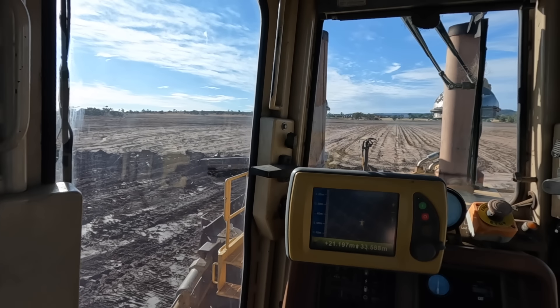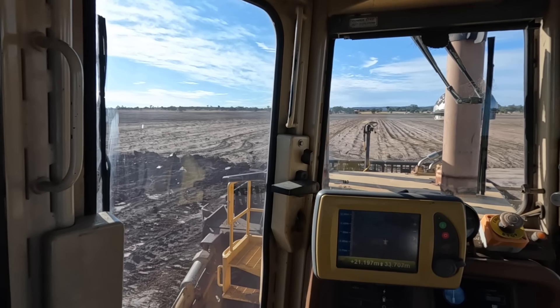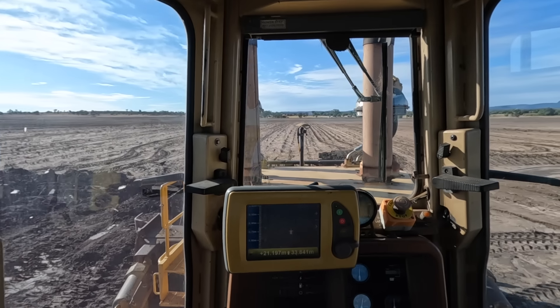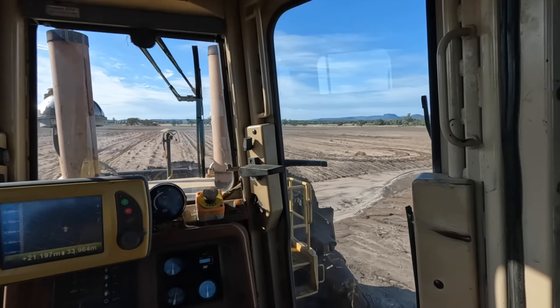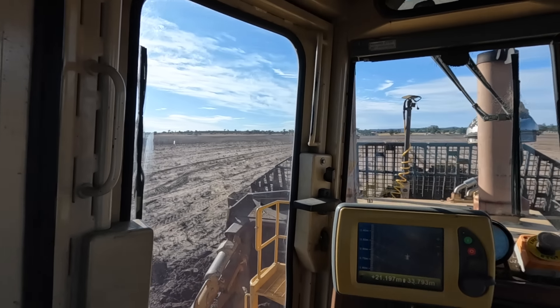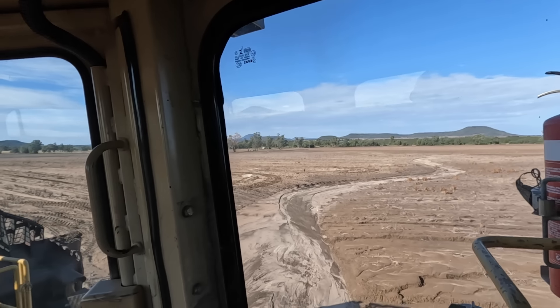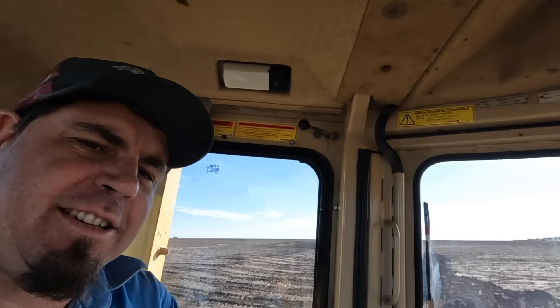People have asked in the past why use this sort of dozer — I think we've answered it different ways, so just a bit of a refresher. Some of you might be scratching your head thinking a D6 would do this job particularly well, and you're certainly right, a D6 would do this job and it would do it well. But there are a few reasons. Often a small dozer is just about the same price as a big one second-hand.